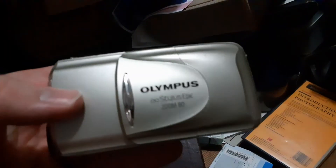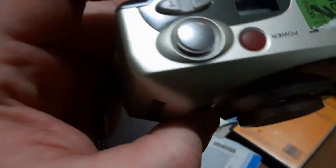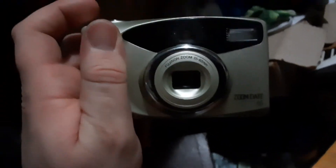That's the Olympus Stylus Epic Zoom 80. Here is a Fujifilm Zoom Date 60 — let me just set the mode on it. Red-eye reduction. That one just shines a red light, which I would think would be the last thing you would want to do to get rid of red-eye. Who knows, maybe that dilates your pupils quicker.